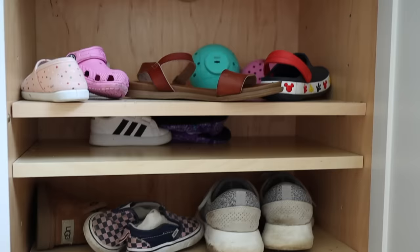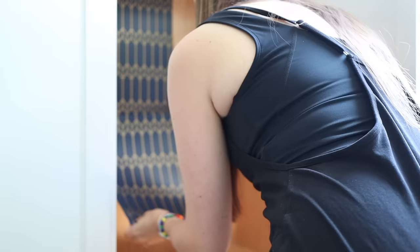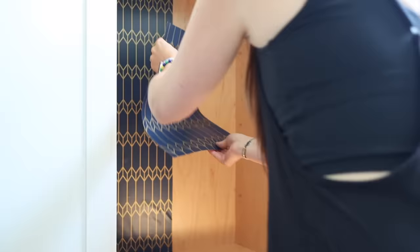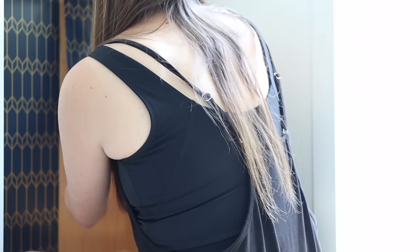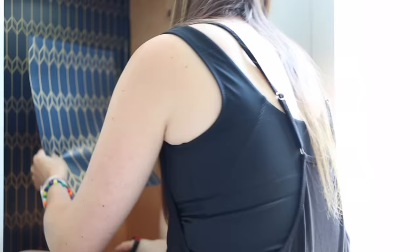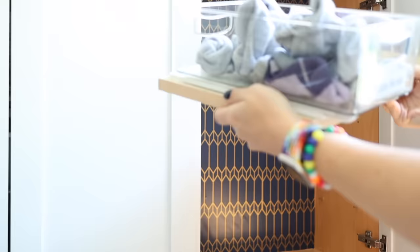Let's look at another option using that same geometric wallpaper from the Dollar Tree — wallpapering the back of some bookshelves. It's such a fun way to add a little bit of flair to shelves, especially open shelving. I just removed the shelves first, then covered the whole back. My best tip: don't try to cut wallpaper to the exact size you need. It's better to cut an approximate length going larger than needed, press the paper into corners or obstacles, then use an X-Acto blade to cut the excess. Bring your wallpaper to the obstacle, then cut.